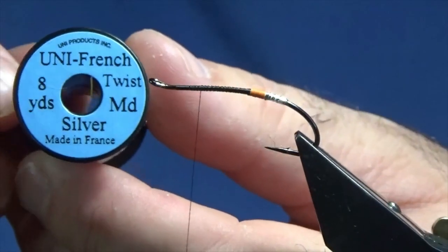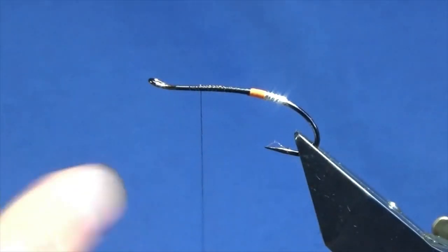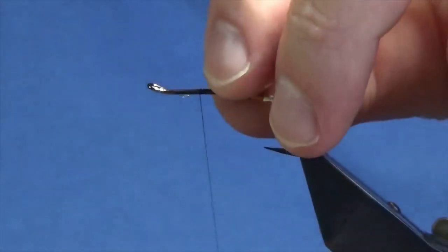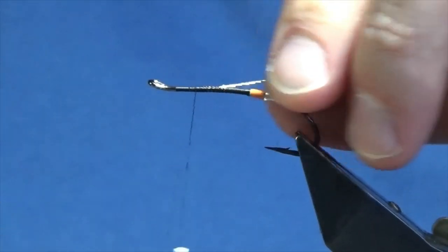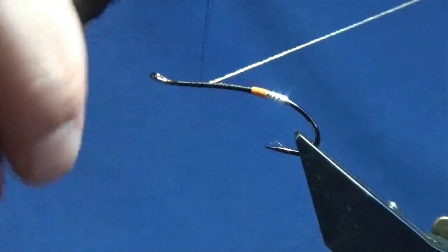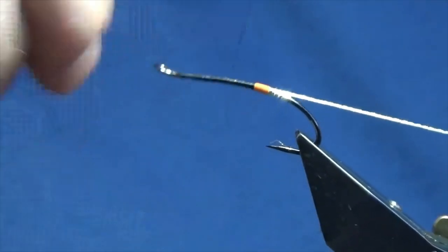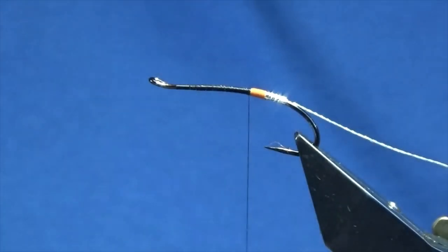The rib is a Uni French Twist Silver Tinsel, medium. Take a length of this off and trim. Offer it up to the hook just where the wire is bent round to form the eye. Keep the Uni Twist on your side of the hook, then work the thread back down in open turns to the Glow Bright Floss tag.